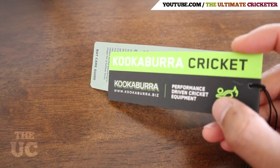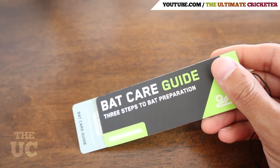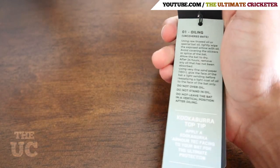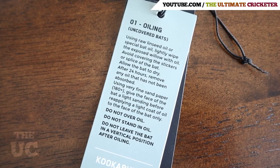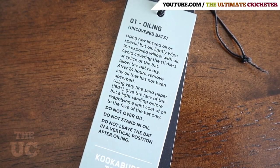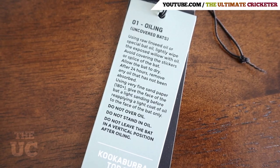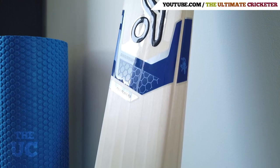Kookaburra provides a little guide that assists you with the preparation of your bat, and we'll go through the three steps they recommend. The first step is oiling the cricket bat — generally this is done with raw linseed oil. The main purpose of oiling your bat is to maintain moisture levels within the blade, which will reduce the chances of cracking and splitting in the future.